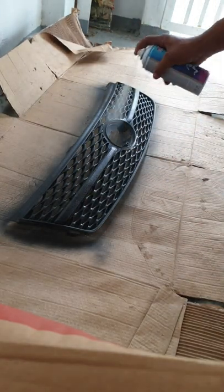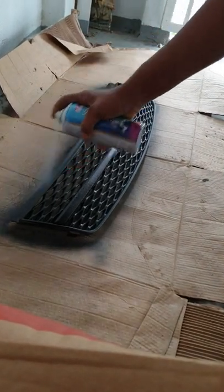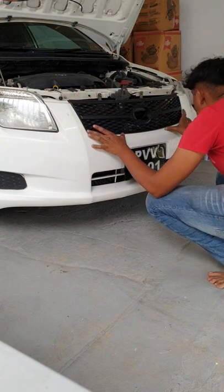Spray about 3 coats. Let it dry. Pop the grill back on.